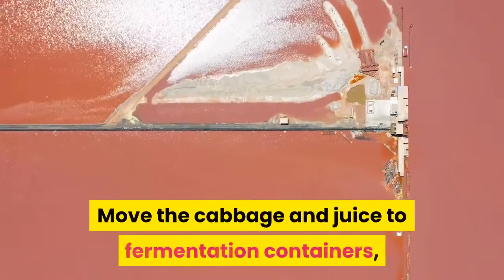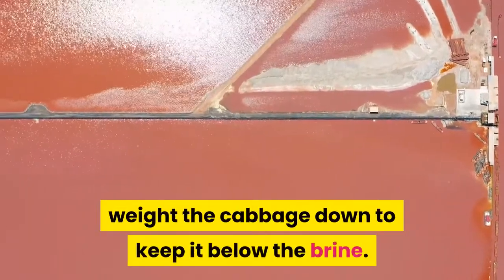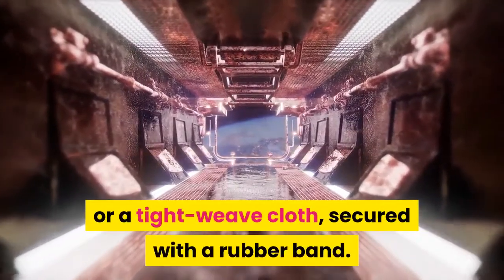Move the cabbage and juice to fermentation containers, then weight the cabbage down to keep it below the brine. Cover with tight-fitting lids, airlock lids, or a tight weave cloth secured with a rubber band.